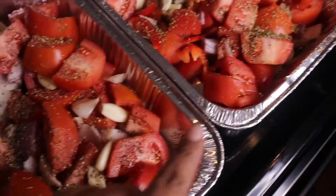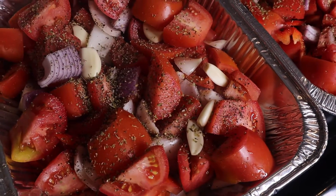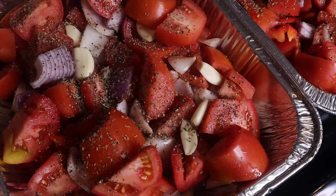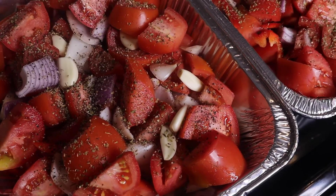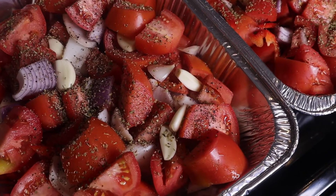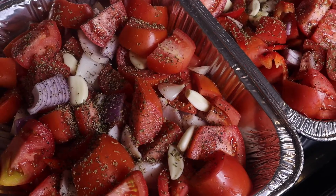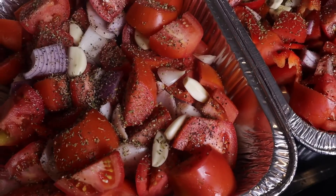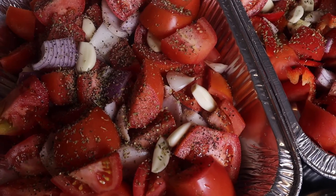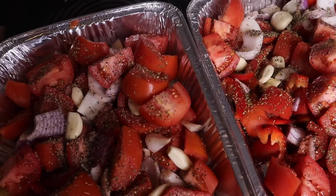I've seasoned each tray with one teaspoon of freshly cracked black pepper, one teaspoon of salt, and one teaspoon of Flawless Flavor Italian seasoning blend — their Little Italy blend.